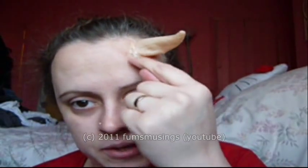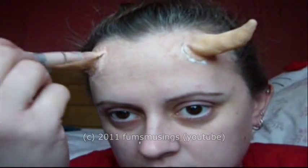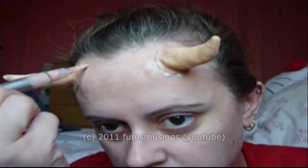Then I'm going to stick this on exactly the same as the first one — apply a couple of layers of latex around the edge. Once the latex is dry, just take some liquid or cream concealer, dab it around the edges of the horn and the latex, and blend that in with your skin.